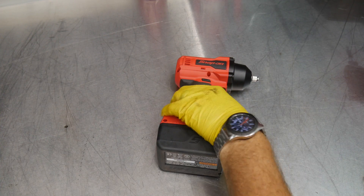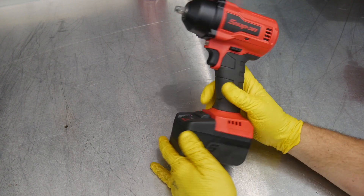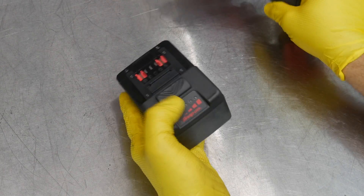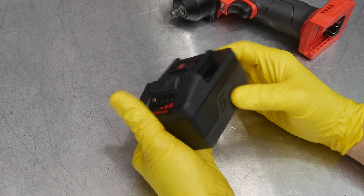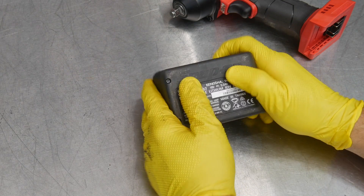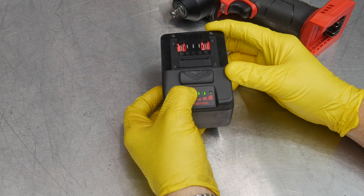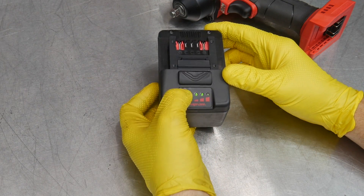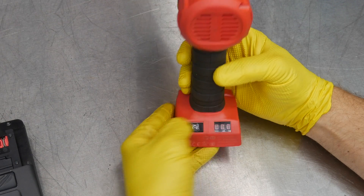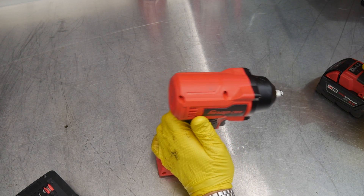So this is the CT9010 from Snap-on — their 3⅛ brushless impact. We haven't reviewed it per se, but we have compared it against some other tools. It runs on their 18-volt platform. Their battery kind of looks like a big Lego. It does seem to have some decent protection — nice rubber overmold, feels pretty thick, good grip. It just doesn't look great. The battery button is really hard to push and tiny, and the blister buttons on the back for speed control are pretty hard to hit as well. Anyway, let's take a look inside because it really doesn't perform that well. Milwaukee's 12-volt stubby beat it.